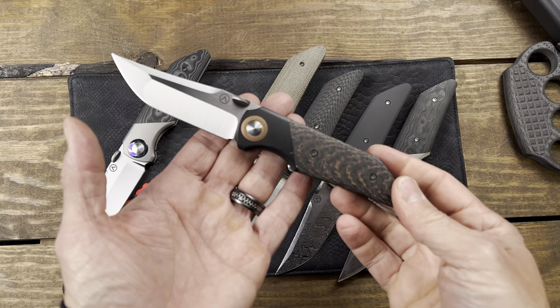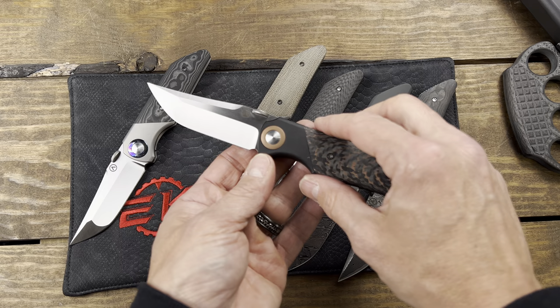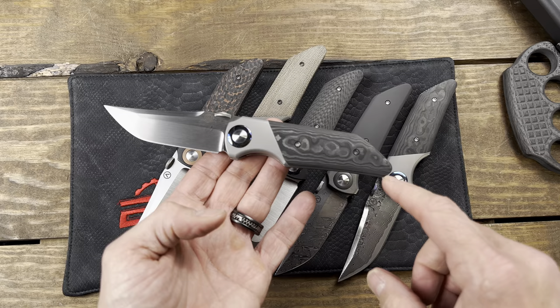This one's my favorite — this is the Copperhead fat carbon copper, PVD bolster, copper accents, LMax machine finish blade.